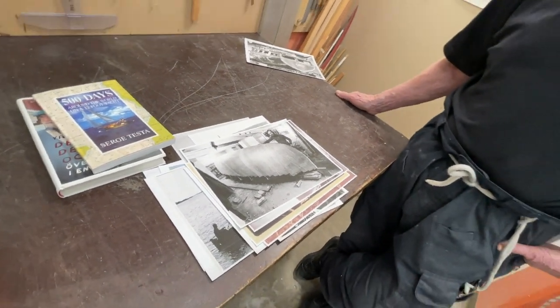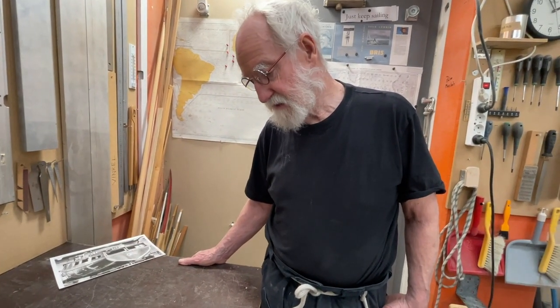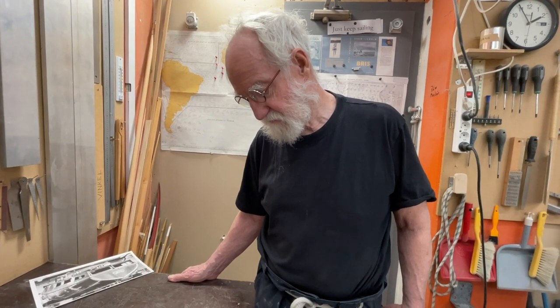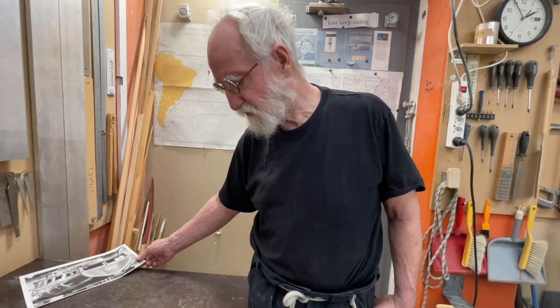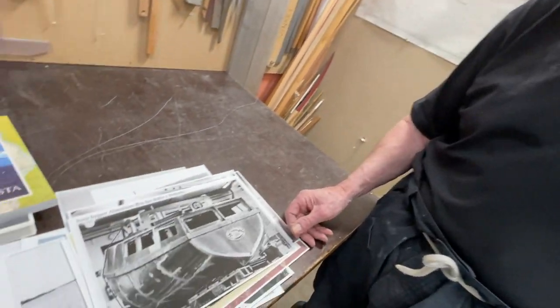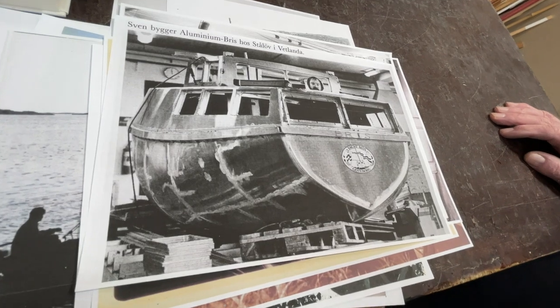Then I tried to sail around Cape Horn and the boat was capsized and pitchpoled there in the Roaring Forties. I sailed to the USA and then sailed back to Sweden after four or six years. After that I started building a boat in aluminum — aluminum is really the easiest material to build in. It's quick; you have to know how to weld, of course, but that's no problem.